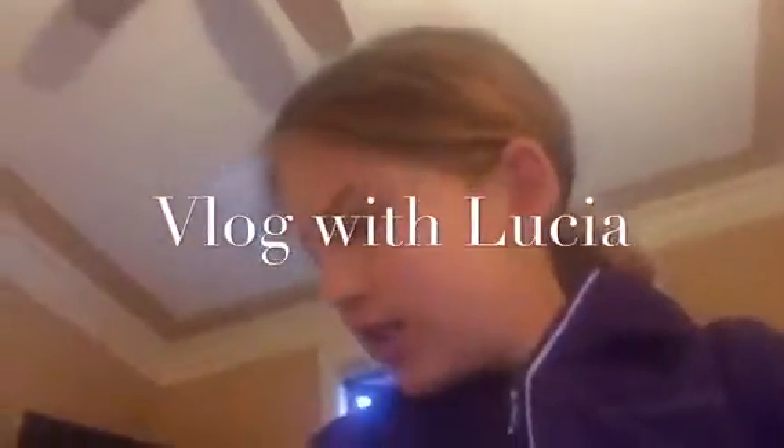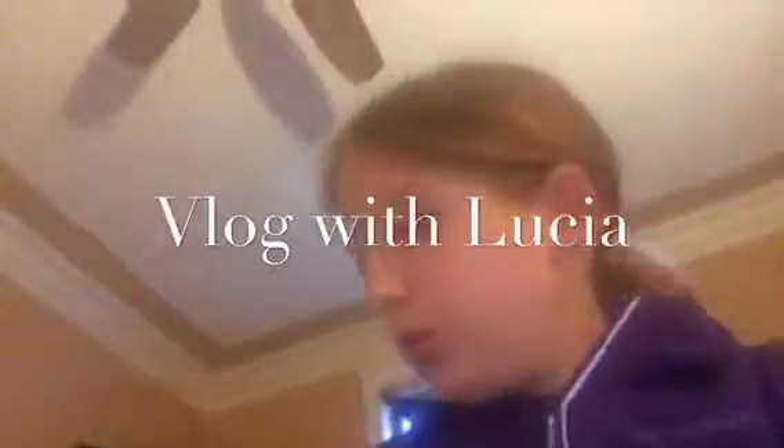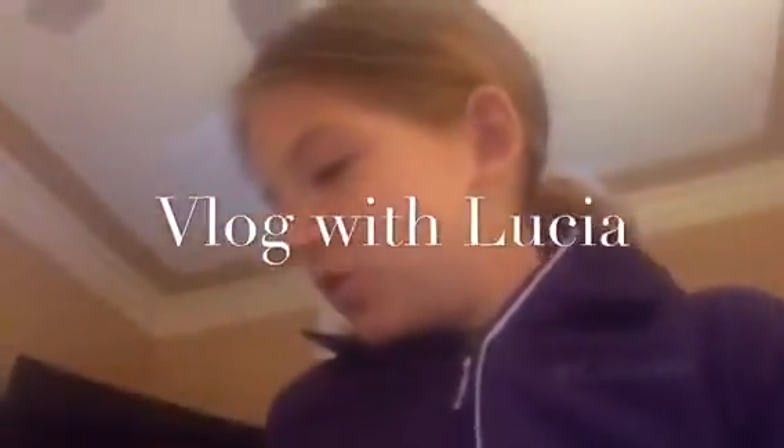Hey guys, welcome to my YouTube channel, LuciaPounder17. Today I'm going to be doing... I don't know what I'm going to do, but I think we're going to see a movie after school. I'll see you guys after school. Bye!